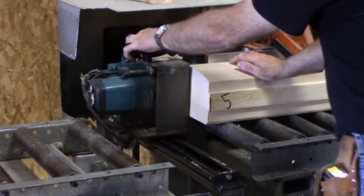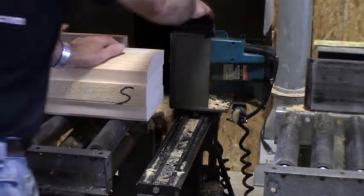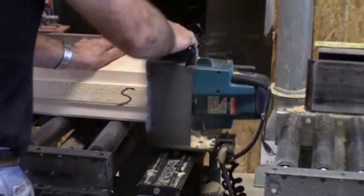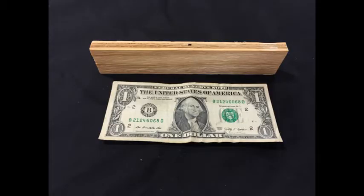The second phase of our pre-cutting process is where the spline joint is created. The end of this log is pre-marked with an S, signifying a spline joint is necessary. Industrial routers are utilized to create the spline joint. Although small in stature, the spline plays a crucial role in sustaining the energy efficiency of your log home.